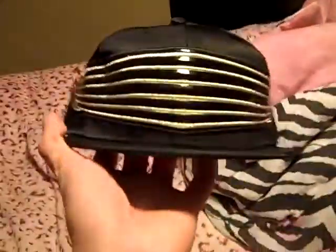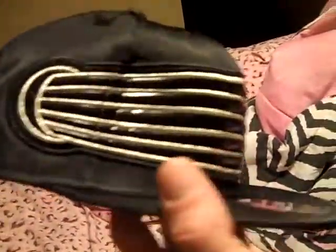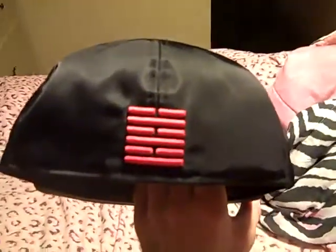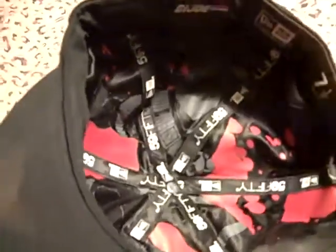We got the GI Joe Snake Eyes hat. It's got that patent leather and the stitching on it. It's kind of like the Captain America hat — same material. Got that black New Era flag, got the bars on the back. And then on the inside, got a picture of Snake Eyes and a bunch of blood splatters.